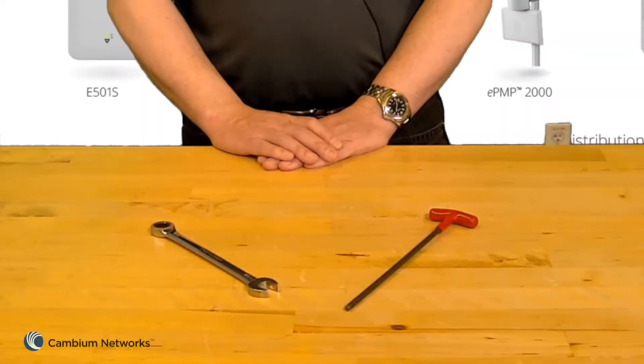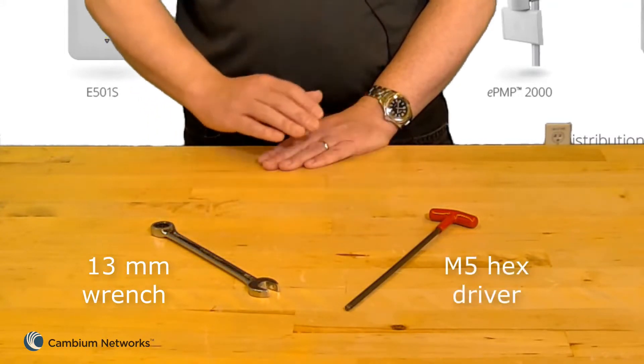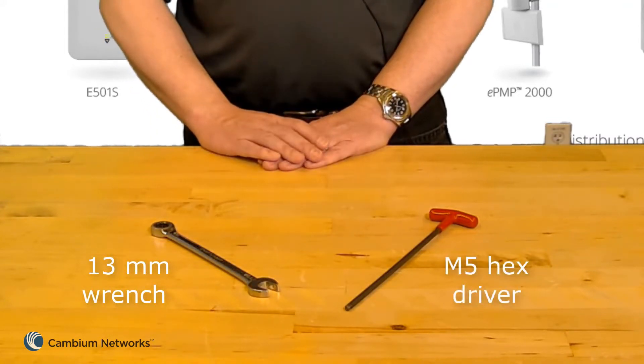Having familiarized ourselves with the components, next we'll see how to assemble the subscriber unit. Assembly requires the use of a 13 millimeter wrench and an M5 hex driver. A torque wrench is optional but recommended.